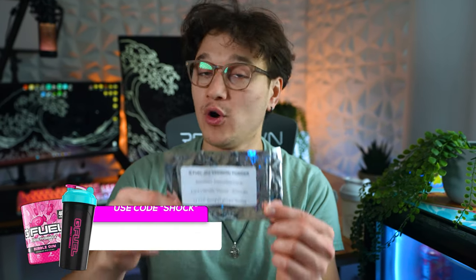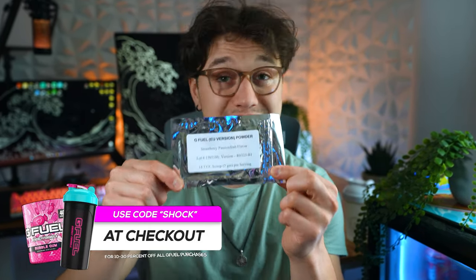I just want to say thank you G Fuel for taking the time to send out this sample early to me. I really want to be able to try these flavors before, or at least the day that they're available, so you guys can get a better grasp on if it's something you want to pre-order or not.